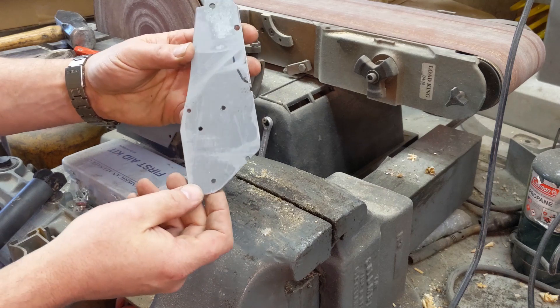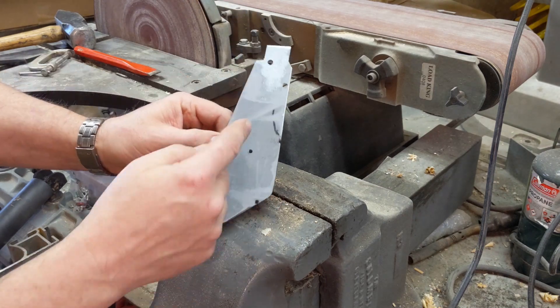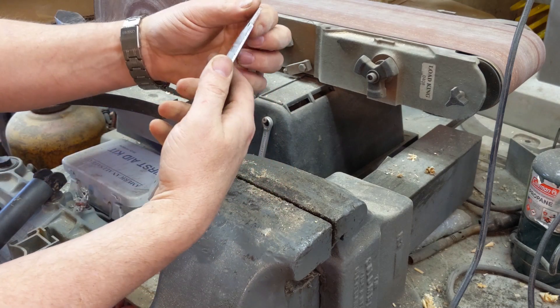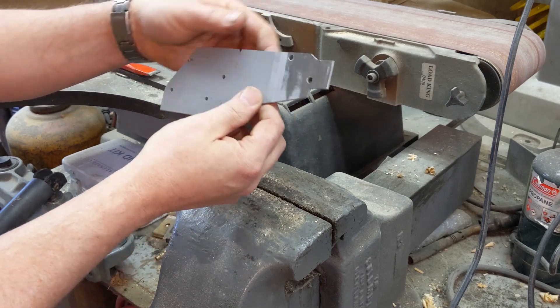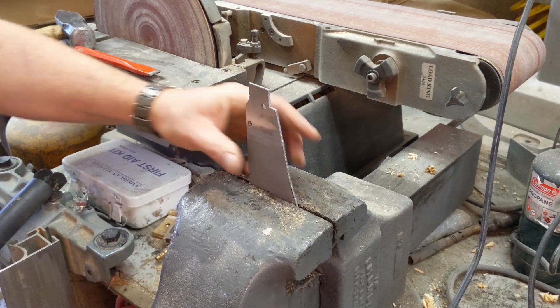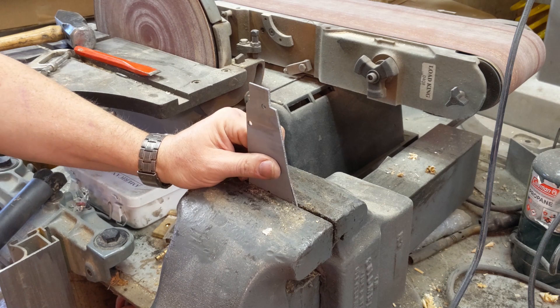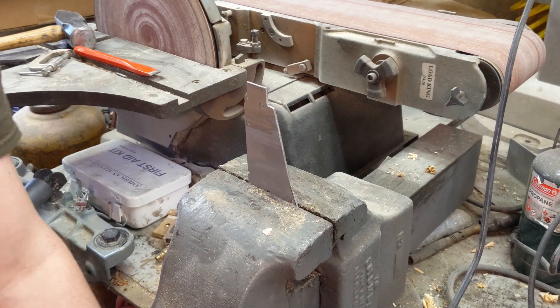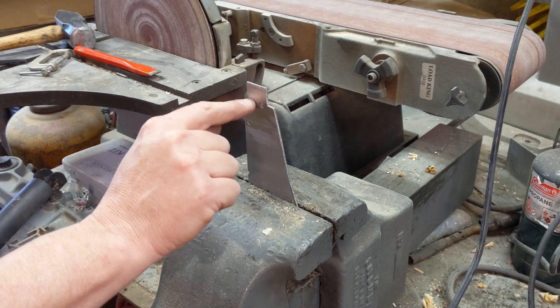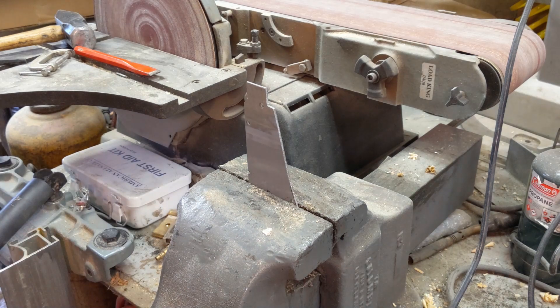I have the basic shape cut out of steel. Now I need to bend a dog-leg about here that will slip in behind, and then this needs to be bent all the way to a U-shape. This metal is thick enough, and especially with the extra hole in it, it's going to be a little weak to try to force it into a full U-shaped bend right here. So I'm going to heat it up to red hot and see if we can't bend it in a red-hot state.